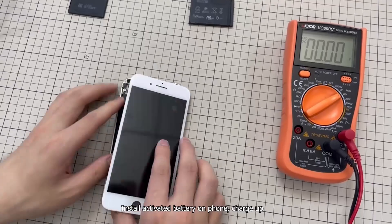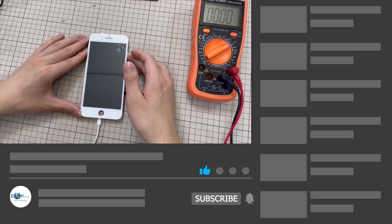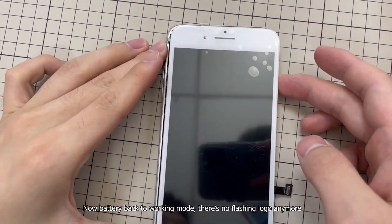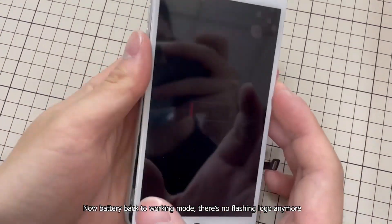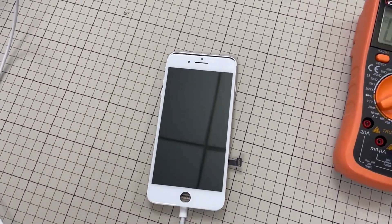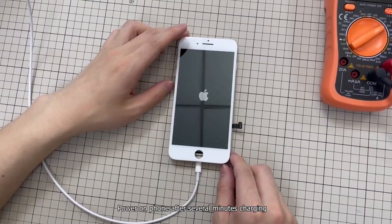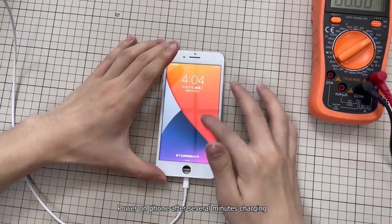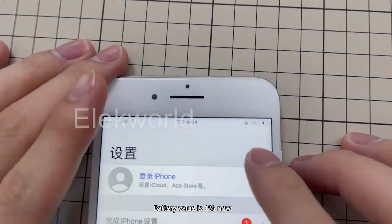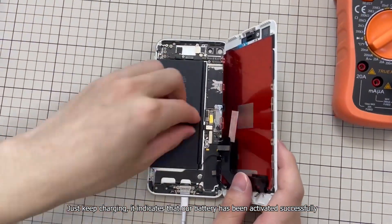Install the activated battery on the phone and charge up. Now the battery is back to working mode — there is no flashing logo anymore. Power on the phone after several minutes of charging. Battery value is 1% now, just keep charging. This indicates that our battery has been activated successfully.